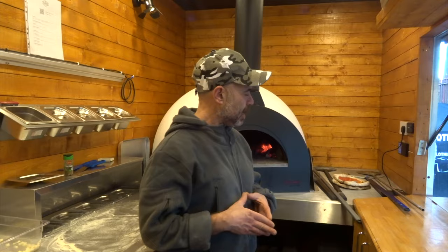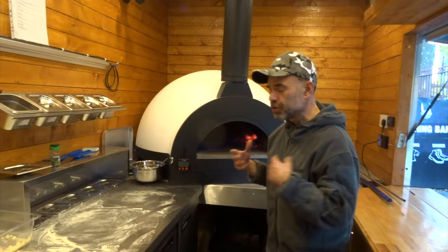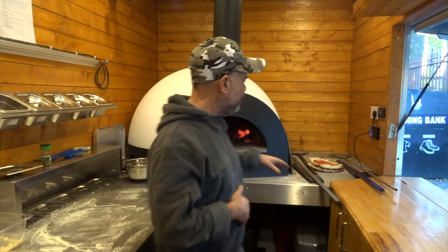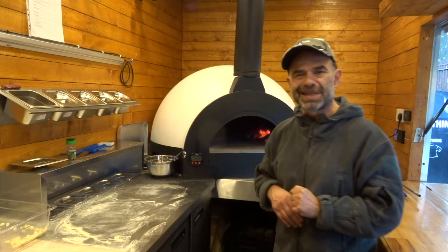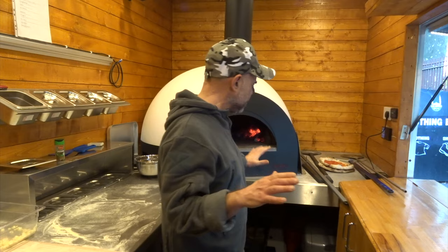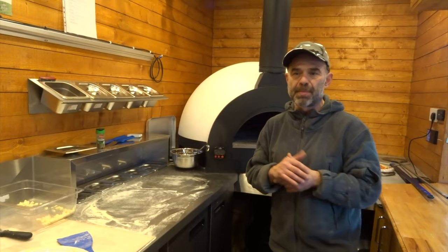Maybe one day I'll get one of these myself — I'm still using old-school gazebo setups — but food trucks are the future. I wanted to show you a quick look around inside and outside the pizza van. If you have questions about converting a van, I can give you links for wood fire or gas ovens depending on what you're allowed to use. For gas ovens, you may need to store the gas cylinder outside the van — check your local legislation. You can fit two to three people maximum working inside the van.